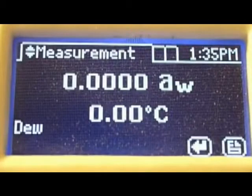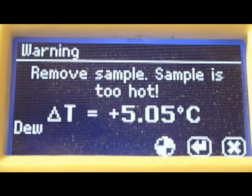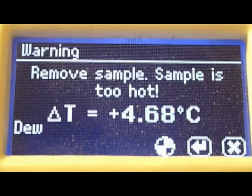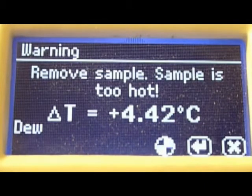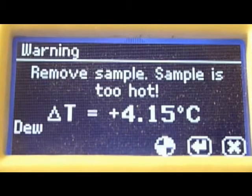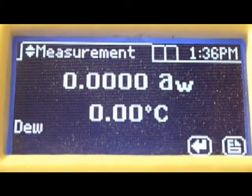If you prepare a sample and put it into the Series 4 while it's still hot, you're likely to see this message. This indicates that the sample temperature and the block temperature are too different, which makes it difficult to get a water activity reading. To avoid the risk of condensing water on the cooler block chamber from the hotter sample, remove your sample from the instrument, put a lid on it, and wait a little while for it to equilibrate closer to the block temperature.